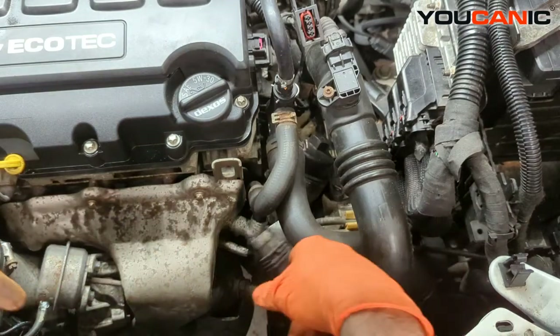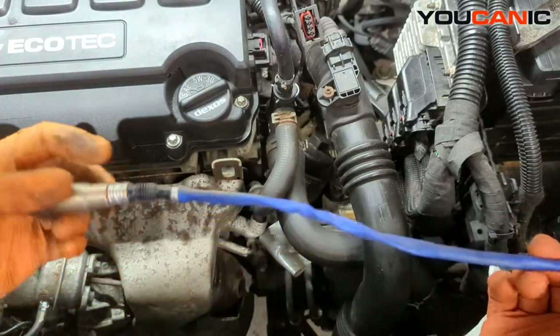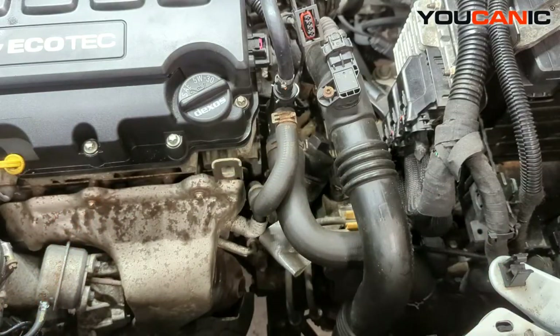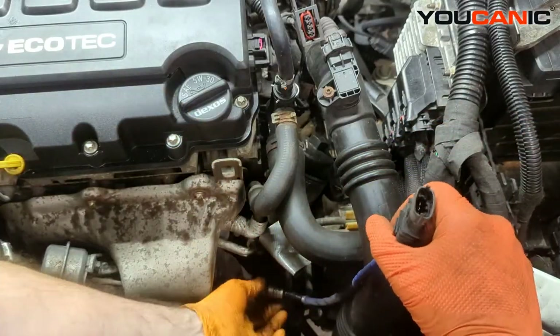Sometimes you have to use heat or other methods, but this one seemed to not be too bad. Then you just remove your oxygen sensor, get your new one, and put it back on. We just go back in reverse order and install the new oxygen sensor.